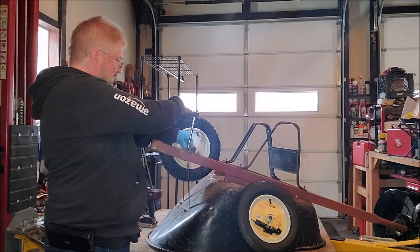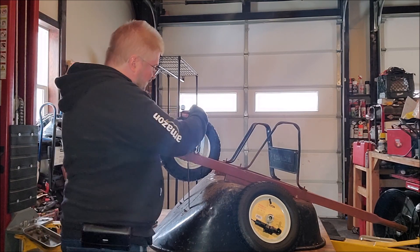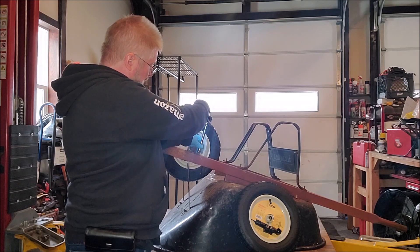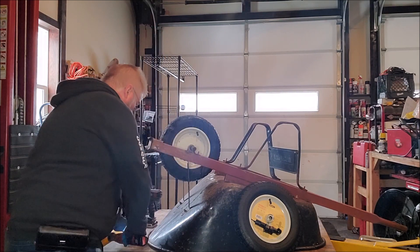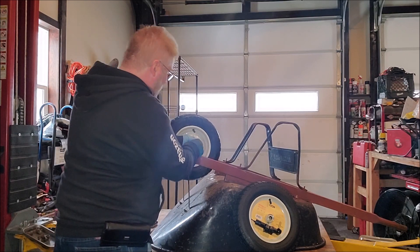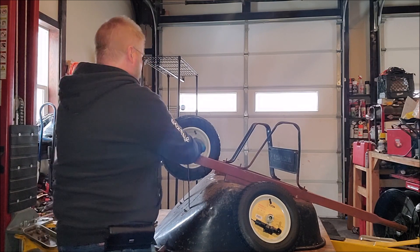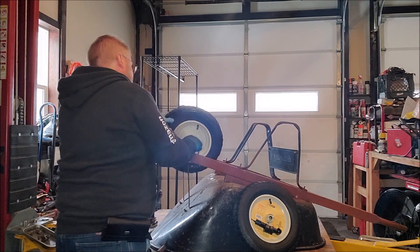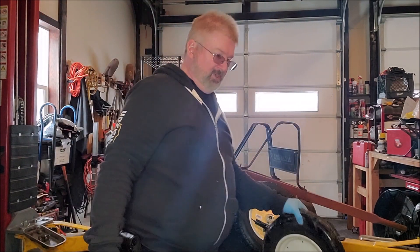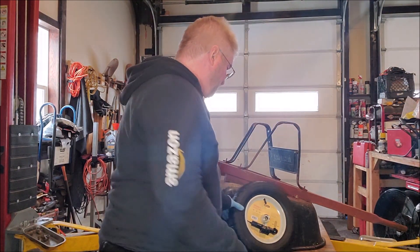Get that bolt off. Get that one off. Then simply lift up on this, slide this little piece out of the way, and then you can pull this axle shaft out. That tire is obviously garbage — I'm going to throw it off into my dumpster.